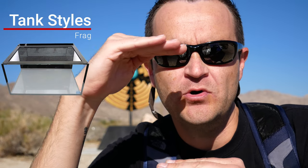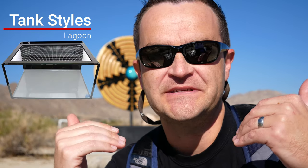A frag tank is really any sort of tank where the height is very low. Hobbyists use it for frags of corals, and the reason it's low is so that you can have equal strong light penetration all the way to the bottom. The last style of tank is called a lagoon tank, which is becoming a lot more popular. Basically they try to recreate that brackish water environment that mangroves live in — you actually plant mangroves in the tank and usually have to put the lights up quite a bit higher so that they can light the mangroves themselves.